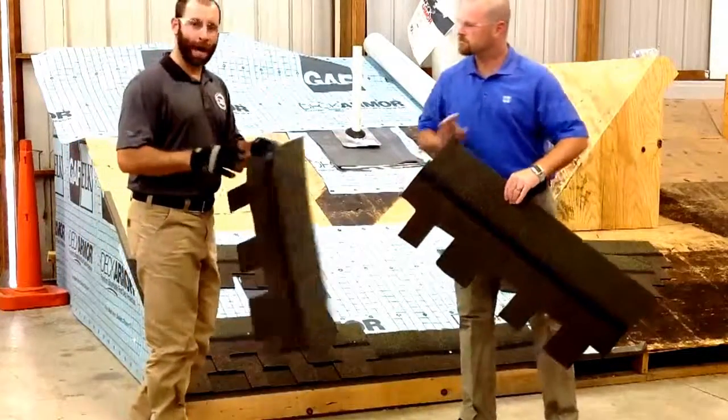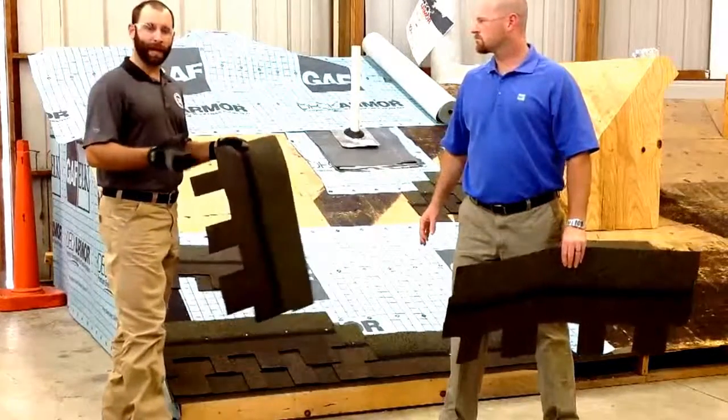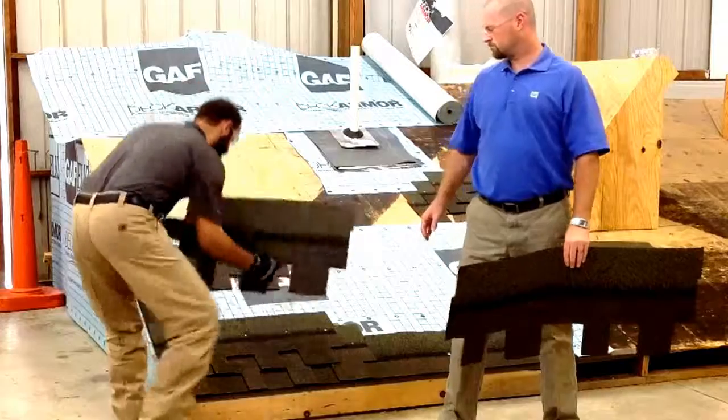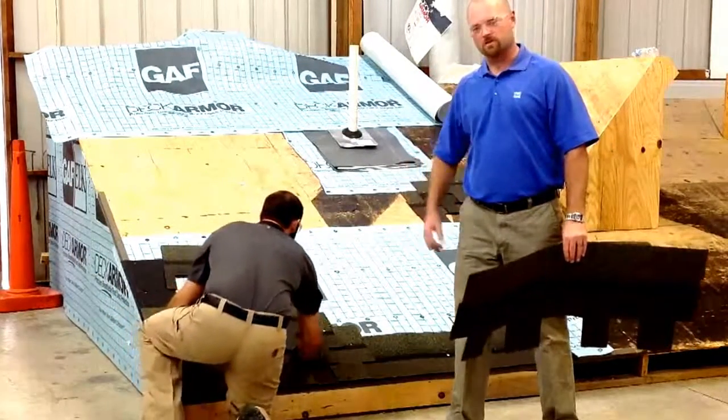Another thing I want to point out is this shingle has a five-nail minimum. For increased wind protection, you can install six nails. And if you're doing a golden plate warranty, you'd also want to do your six nails above.